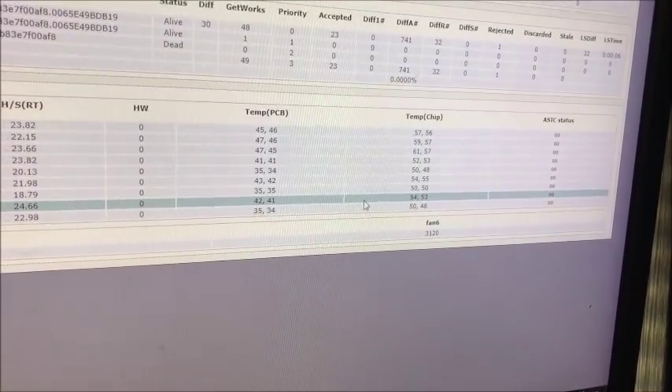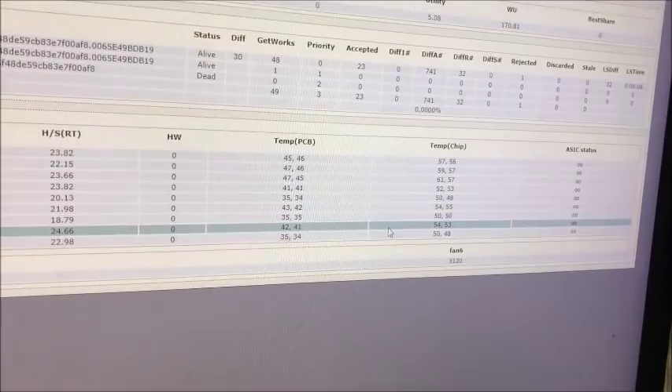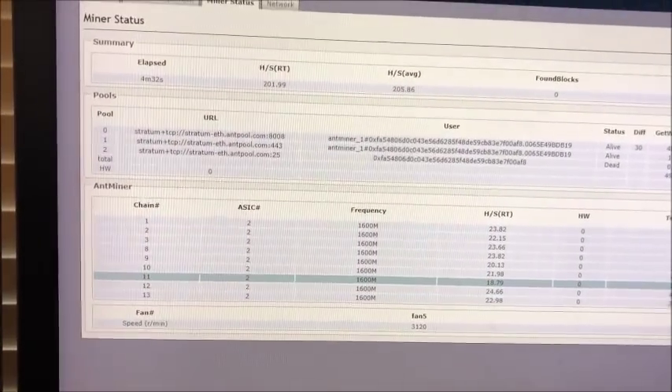Temps are pretty low. Alright, I'm gonna let it run for a few minutes and then take it apart to see what's on the inside.